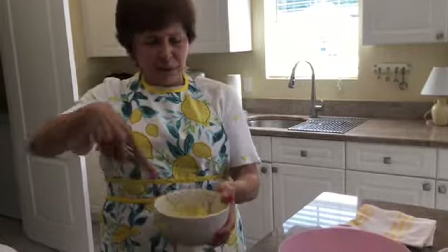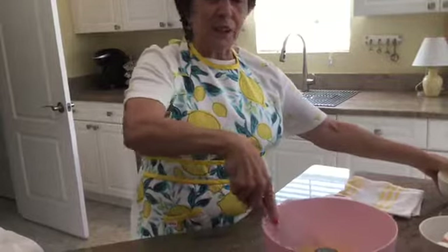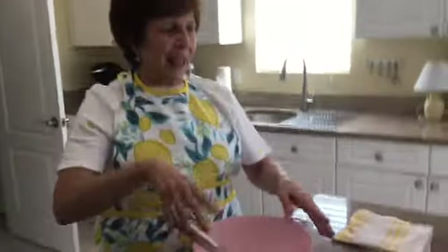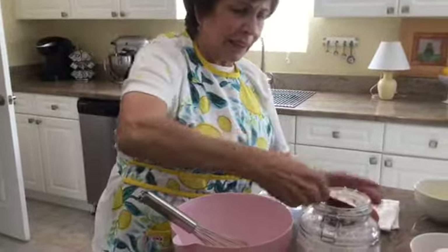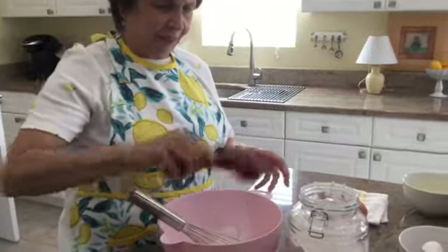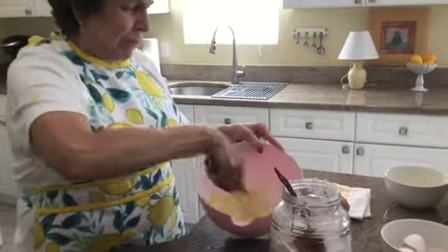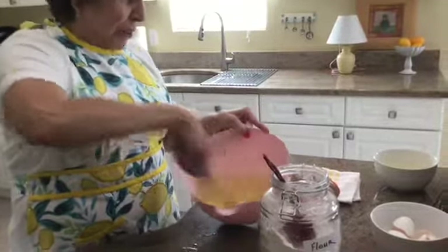Now I've whisked these eggs. I'm going to pour them into the big bowl and give them another little whisk. Now I'm going to add some flour in increments of a fourth cup. There's one cup. We want to get a batter going here. That's all it takes — no milk, no baking powder or baking soda. Just eggs and flour.